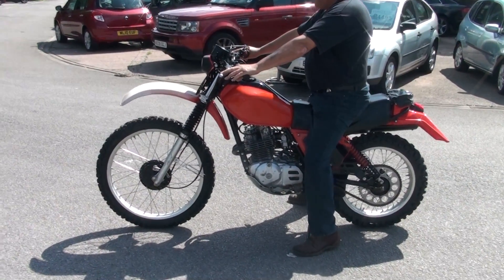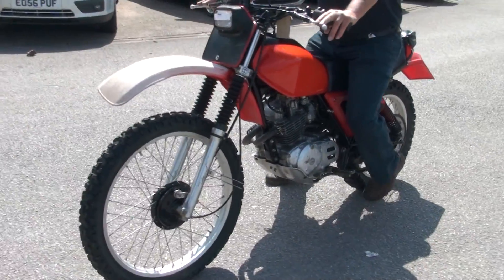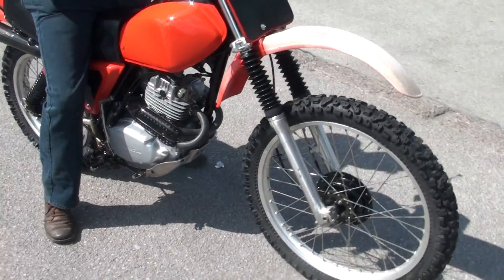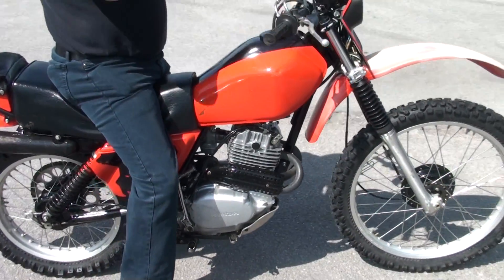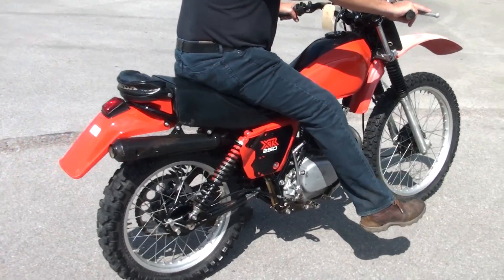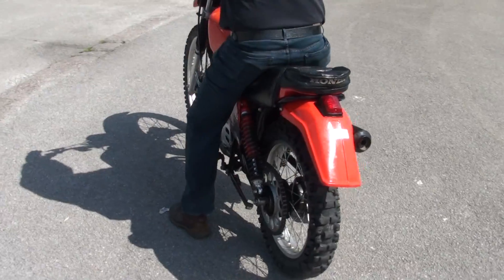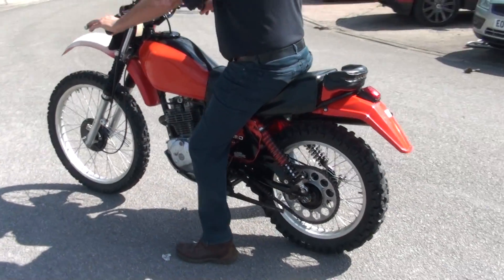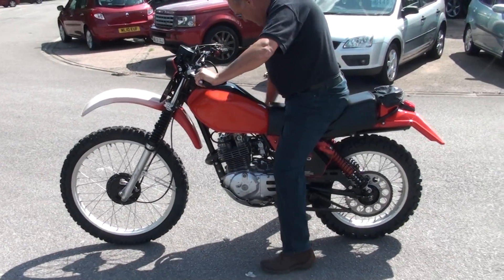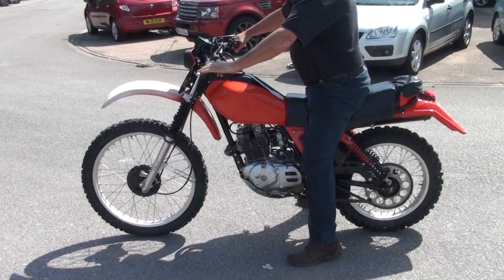OK, boys and girls, here we've got this 1979 XR250 Honda. We'll have a quick walk around it while we're in the sunshine. Modelled here by my colleague and good friend, Mark. Give it a kick. Woo-hoo!